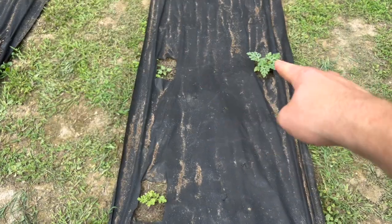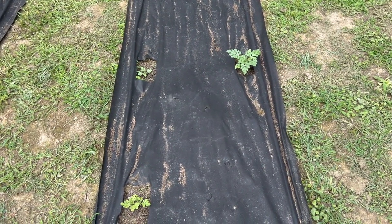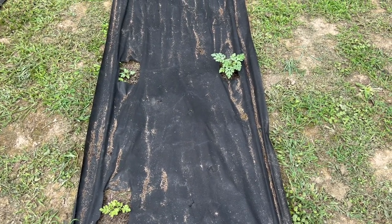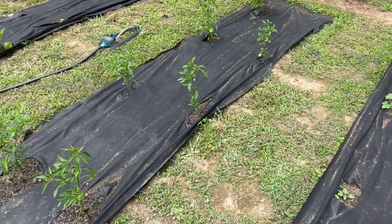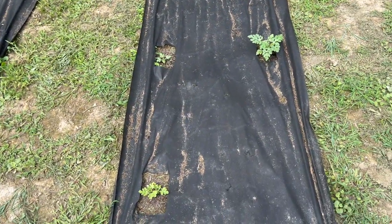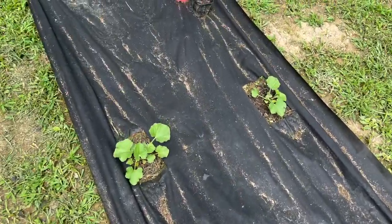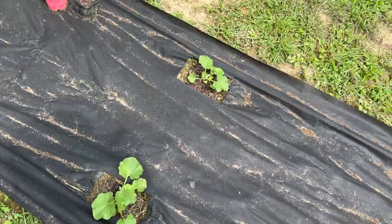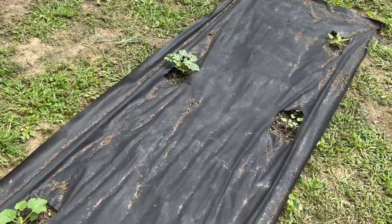Next up we've got some watermelon. We started these late in the season so they're probably behind schedule, but seeds are cheap. A lot of things we did last minute — the Thai chili, basil, and tomatoes we knew what we wanted and they're doing much better. Watermelon was very last minute. Over here I think is honeydew — same thing, last minute. If we get something, great; if not, it's okay.